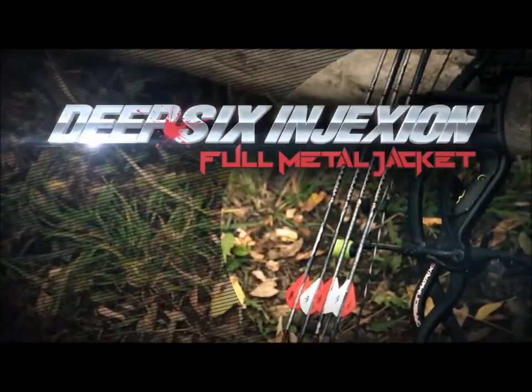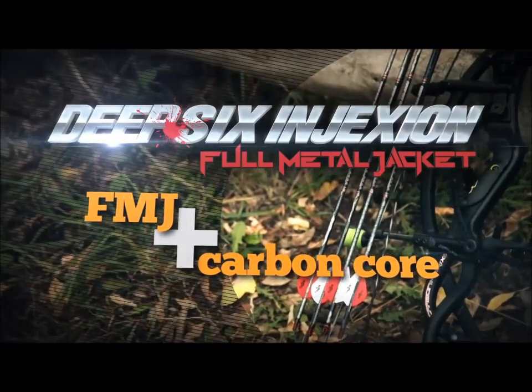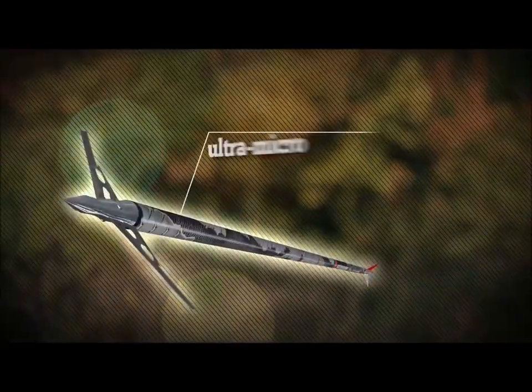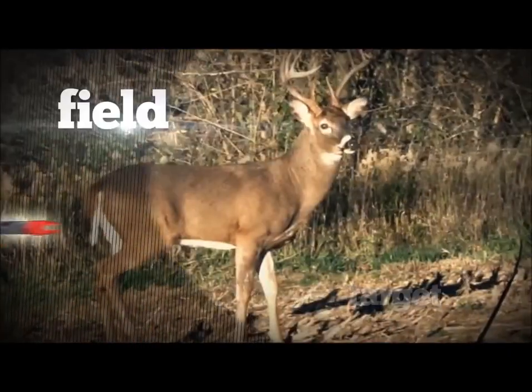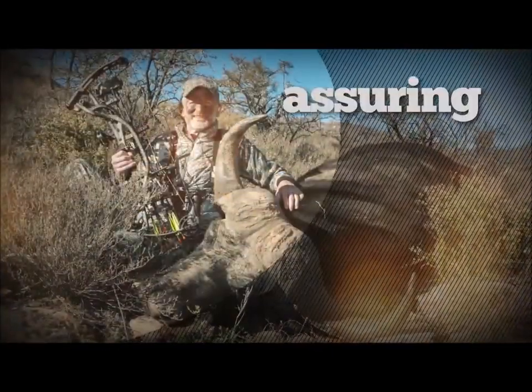Deep Six Injection FMJ combines a Full Metal Jacket over a micro diameter carbon core that results in the most advanced arrow ever available to bow hunters. The Ultra Micro diameter penetrates with less friction, kills effectively by passing completely through the target, and has been field proven to be more effective for killing game quickly and assuring recovery.